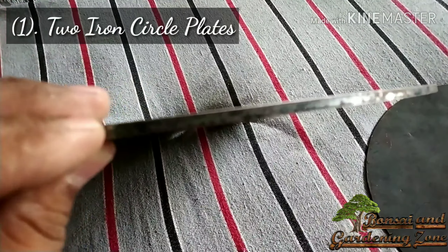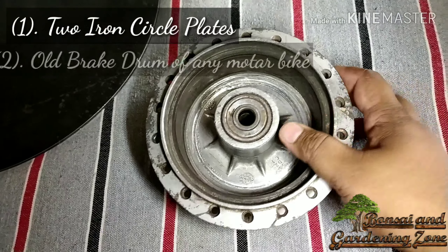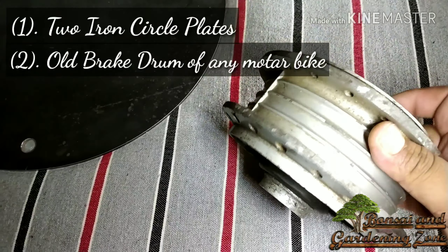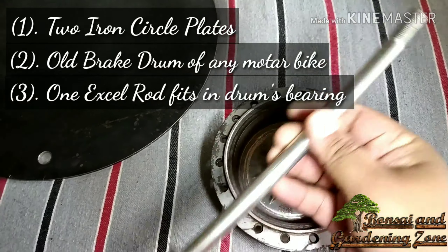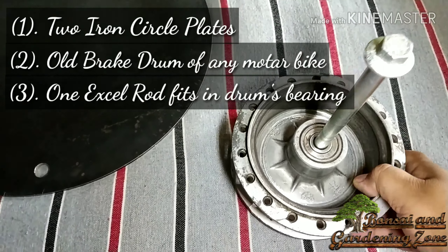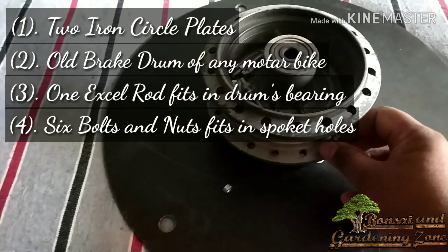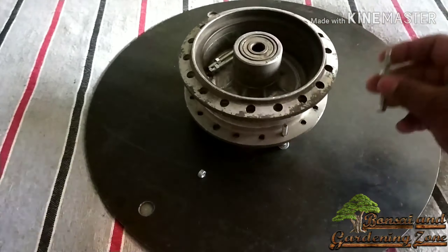I got both of them for 120 bucks, around $2. Number two: an old brake drum of any motorbike — this one cost me around 100 bucks, around $1.50. Number three: an axle rod that fits in the same drum. Number four: six nut bolts which can fit in these pocket holes — I got these for rupees 30, which is $0.50.